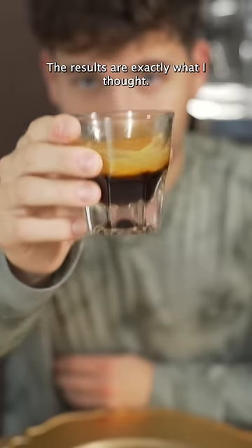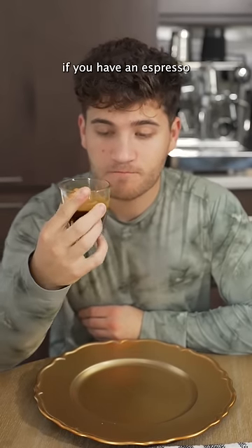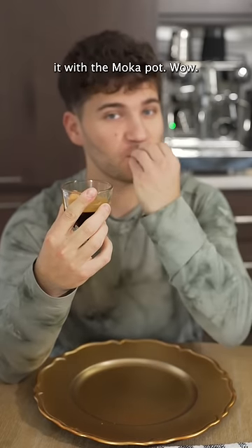The results are exactly what I thought. It's sweet, it's thick, and it's strong. I recommend if you have an espresso machine, try this, and if you don't, try it with the moka pot. Wow.